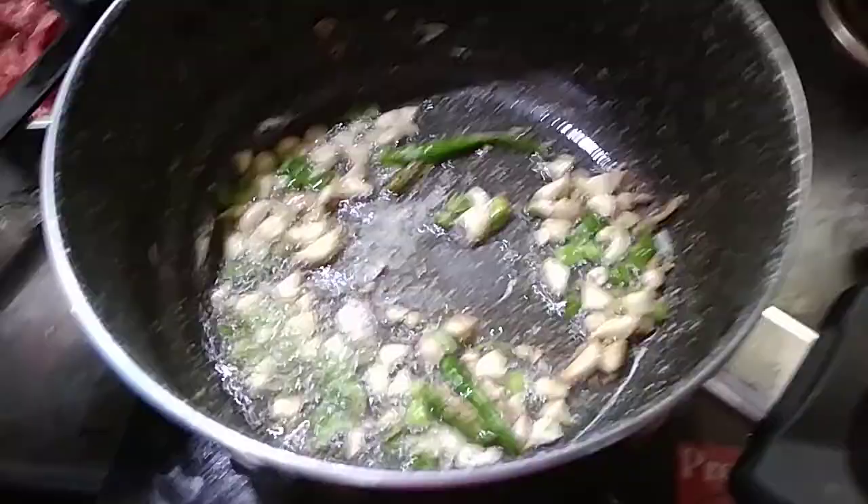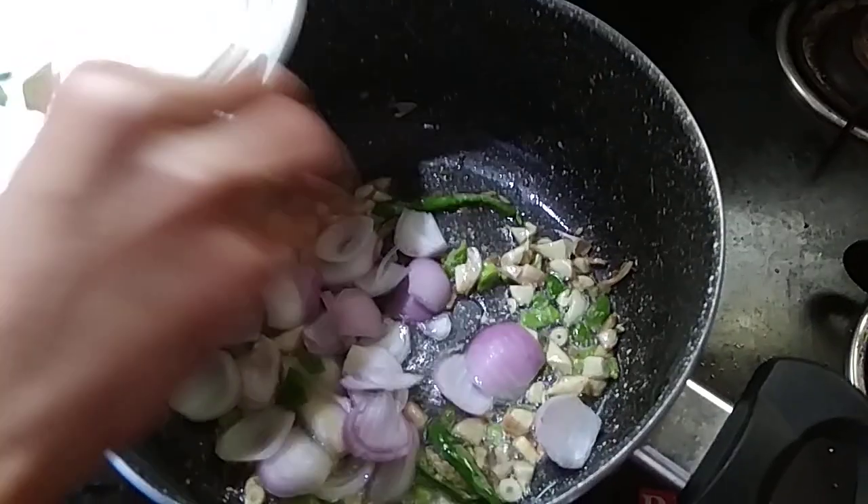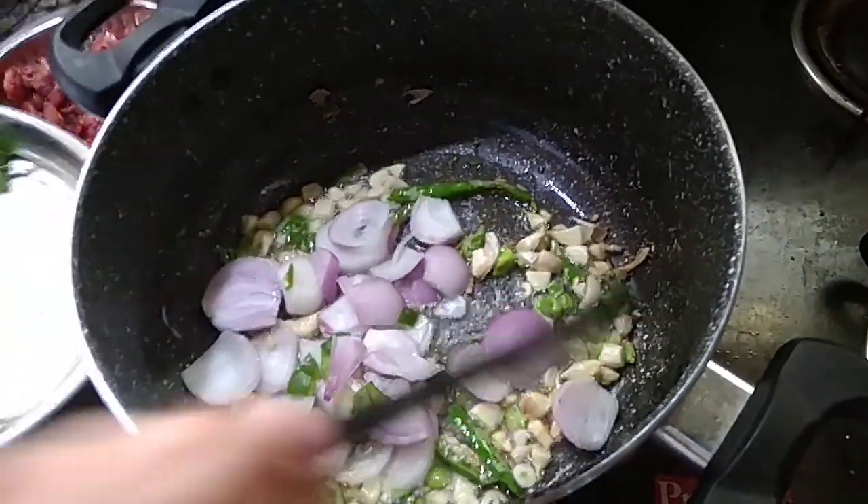Now I try to put the garlic in the pan. I'm going to add a little bit of garlic — it's going to get the garlic in the pan. I'm going to add one whole thing to the pan.